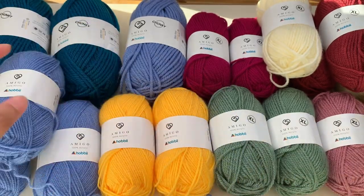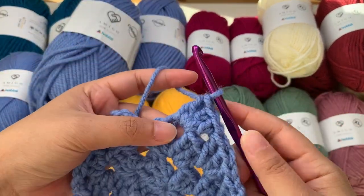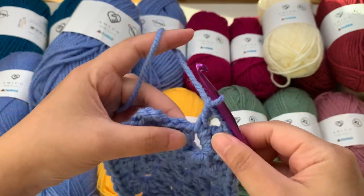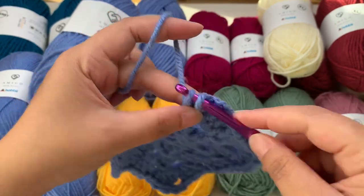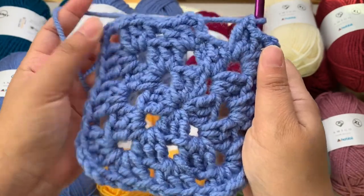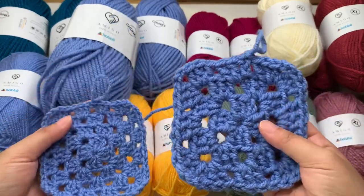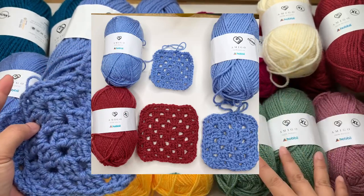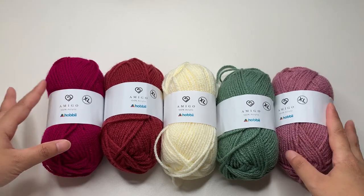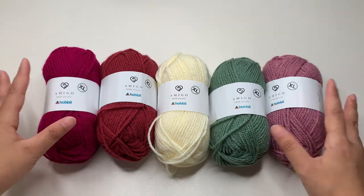If you want a quick result on your project, you can use the chunky yarns. I'm going to swatch it using a stainless hook, and it slides very well also. So you can compare the difference between the number three and the chunky yarn. For this tutorial I'm going to use the XL, the medium weight. I'll use five different colors for the cardigan — I'll put the link down below so you can find them.